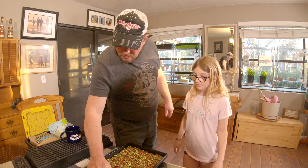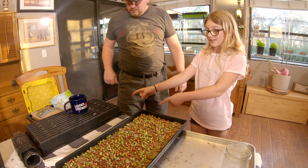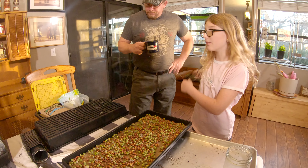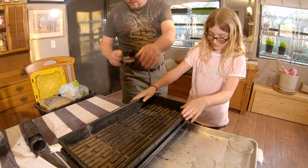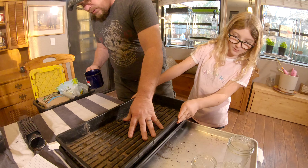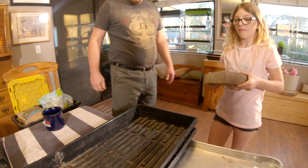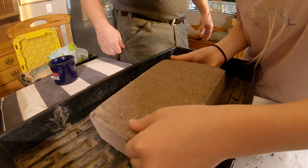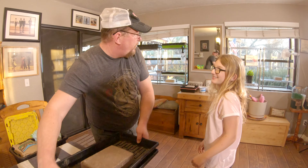Okay Frank, now that we've got them all kind of evened out here, what do you think we're going to do next? We're going to take this, flip it over, and do the exact same thing we just did with that one. Set it on there nice and even. Alright, now get your rock — put it right in the middle. Beautiful. You put it out of the way; we're going to put it over here.